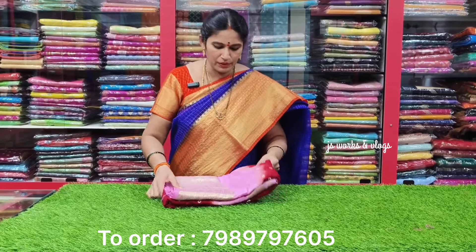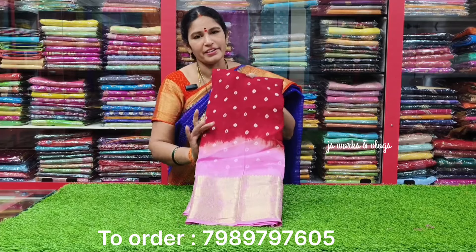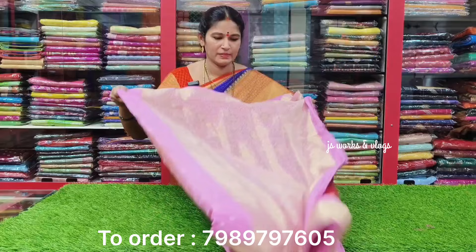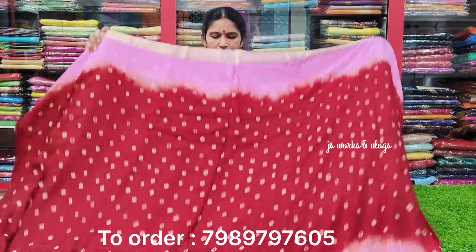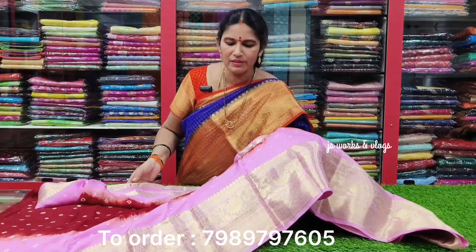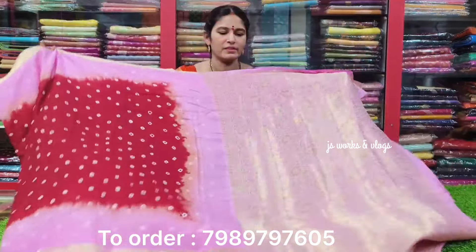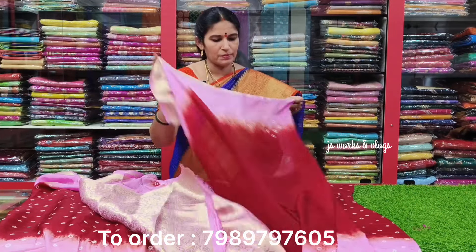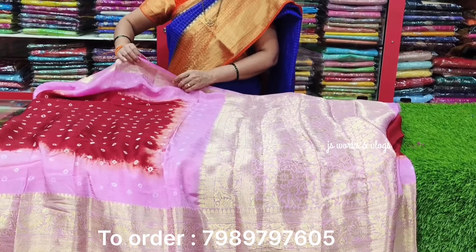Next color: maroon with light baby pink combination — a dark and light combination. The sari has a bandini print all over, with a five-border baby pink bottom border. The blouse is a maroon combination with contrast work.